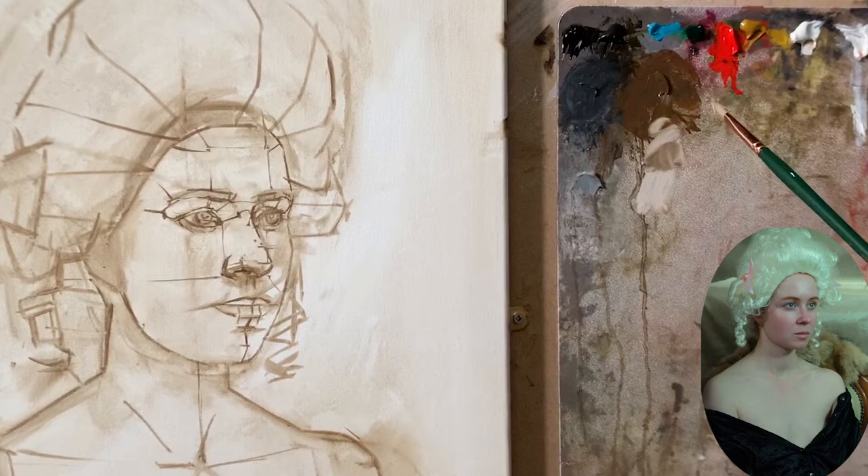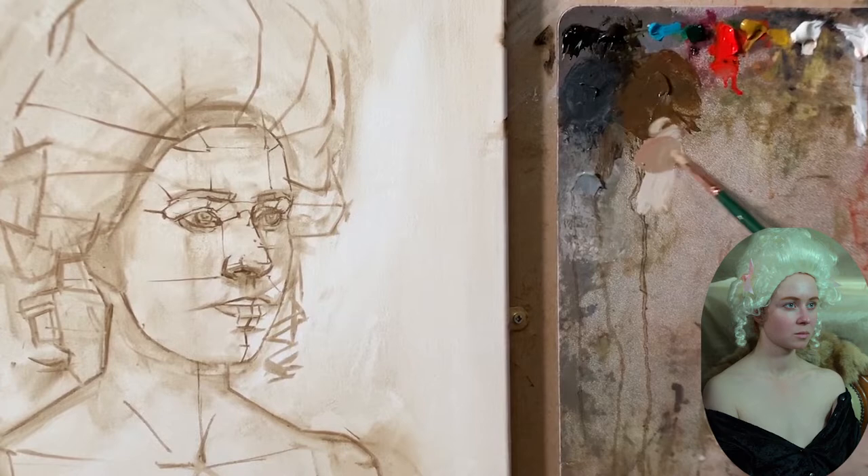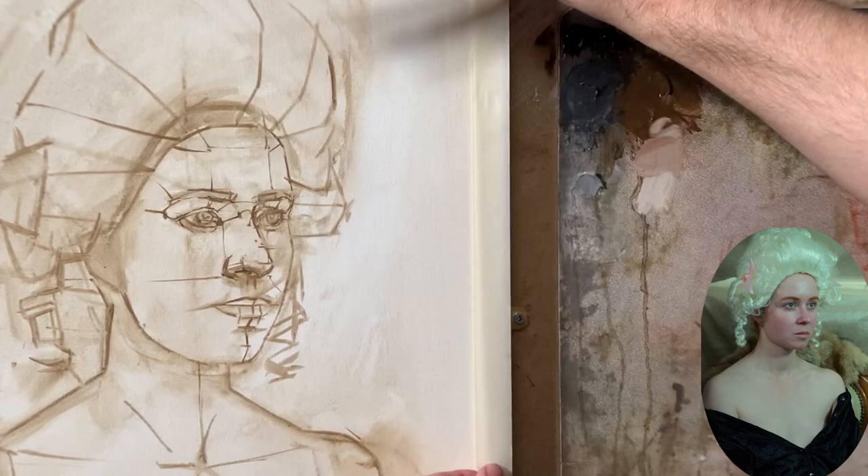Hi, my name is Gianluca Rotelli. I'm a professional art teacher and today I'm going to paint a portrait with oil technique of Alex.